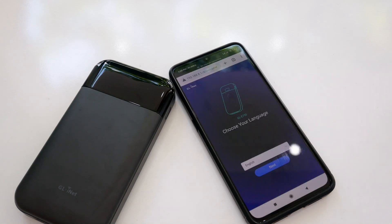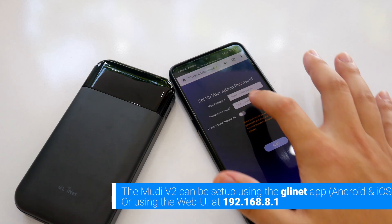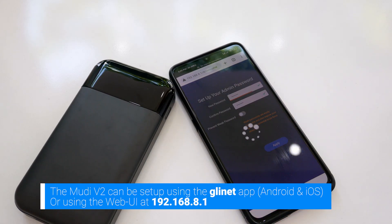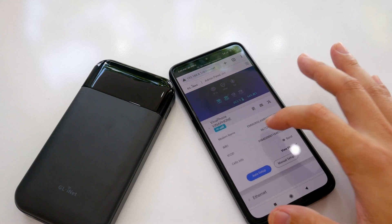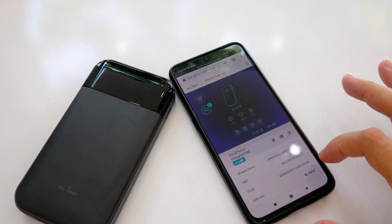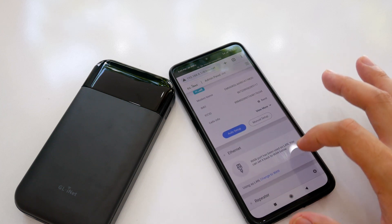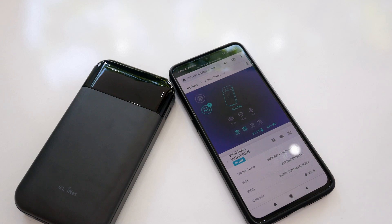The GL.iNet Mudi V2 can be set up in just a few minutes. You can use the GL.iNet app or use the router admin panel at 192.168.8.1. The GL.iNet user interface is very clean and user-friendly, with all the basic information about the internet connection well presented. Don't worry about the APN, because in most cases it will be automatically configured.